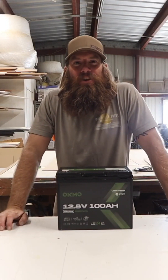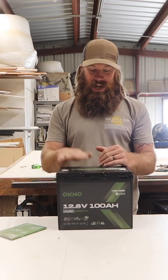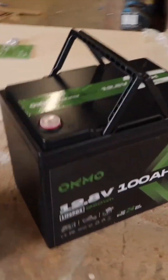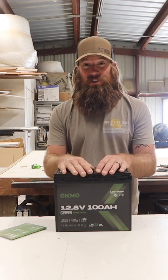Hey guys, it's Travis with Our Lively Tribe RV Renovations. The thing I am most excited about is actually being able to charge this back up and have it work for us. On top of that, the size difference between these batteries and those huge marine batteries is drastic — and the weight is crazy, this thing is so much lighter. There's also a five-year warranty on this battery.